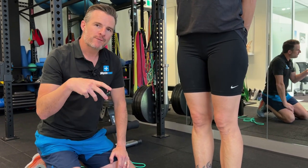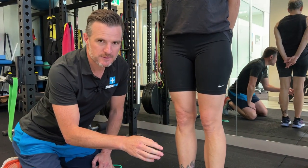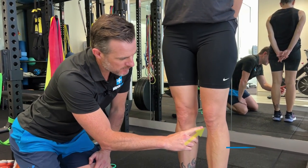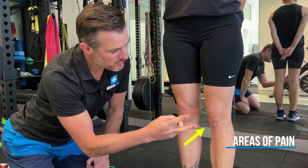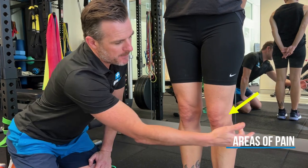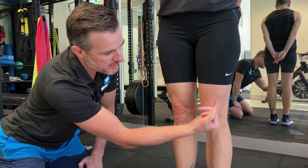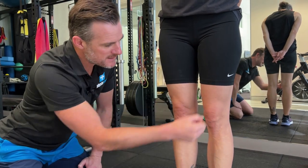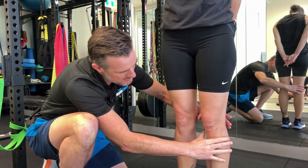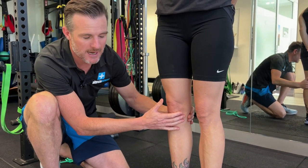Think about when you don't have an ACL — when you're fully ruptured, you can have two things: a medial sort of pain in the middle of the inside, and a posterolateral pain up the top on the outside. That's basically the direction of the ACL. If you're missing that, what's going to happen is the knee wants to turn and rotate a little bit more than it should on that side.